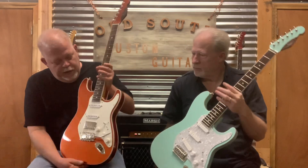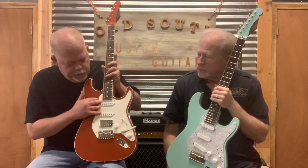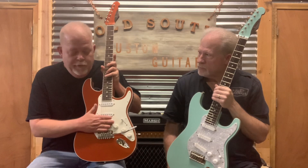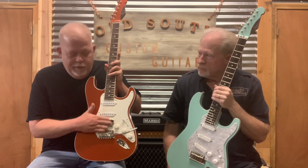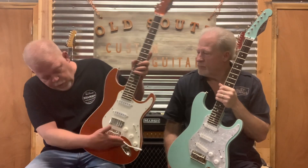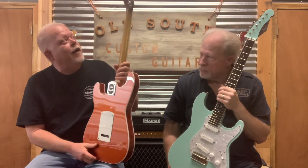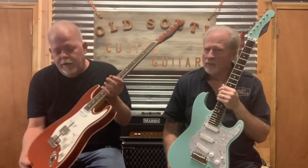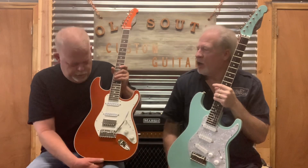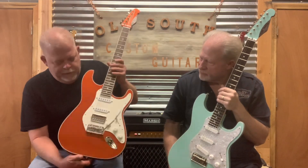This is another Small Block — what Small Block means is it's just this bound body with single coils involved. This one has two singles and a Bare Knuckle True Grit humbucker in the bridge. It's more of a modern rocker — high output pickup but with unbelievable clarity. It's got the Super V tremolo set floating and stays in tune wonderfully. The color is Hot Orange Pearl — probably my favorite — super cool color in person, and it really shows off with that binding.